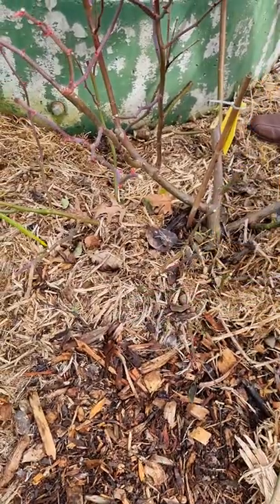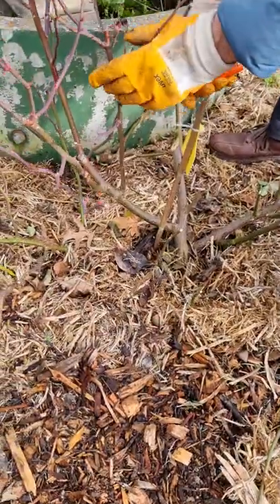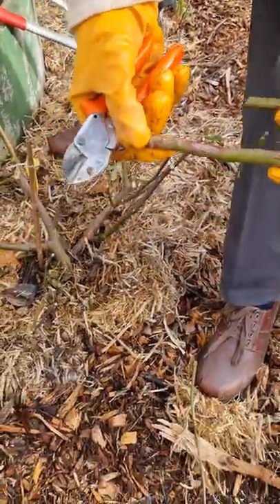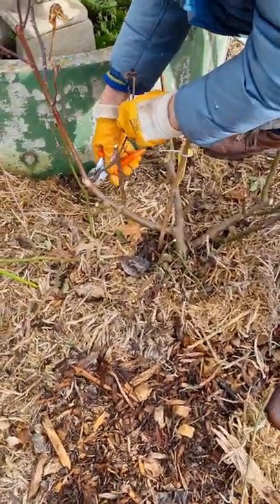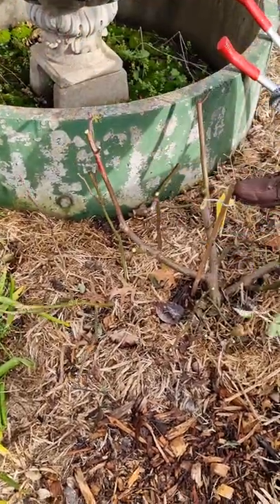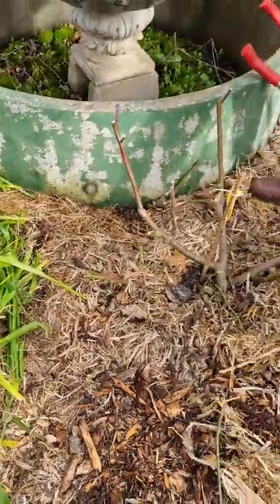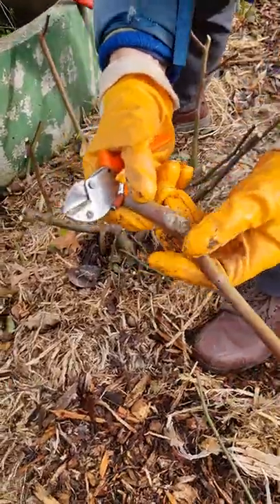Back into the new wood again. Take this out — it's been subject to rust and rubbing and it's got dieback in it, fungus. Then keeping some of the new wood as you get the better flowers on. This has to come out as I've seen now because that's got dieback on it — see the dieback?